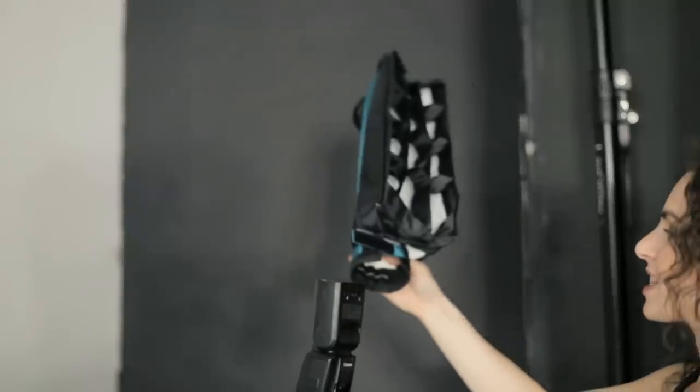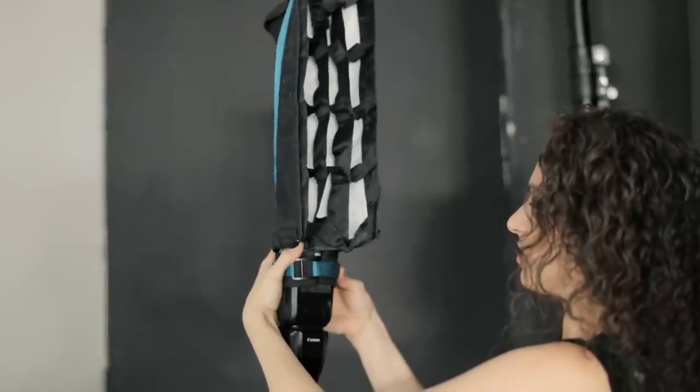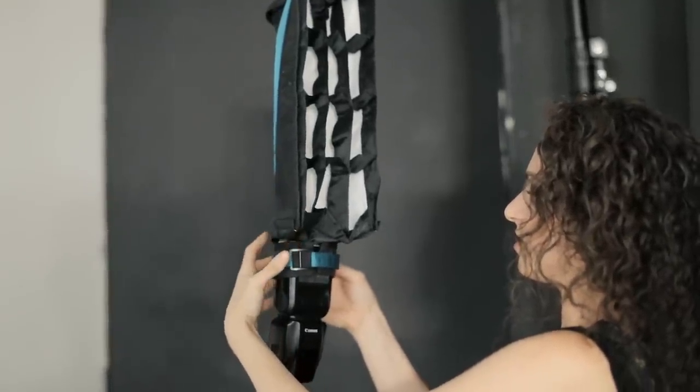Let's begin by taking a look at that first speedlight. On it I have a Rogue Flashbender 2 with a strip attachment, which creates a strip softbox. Typically if you're just using a bare speedlight, it's a very small light source — very contrasty, very crisp. By adding a strip attachment, it softens the light but also gives me a longer and narrower beam of light. I'm going to use this to carve out my subject's form.